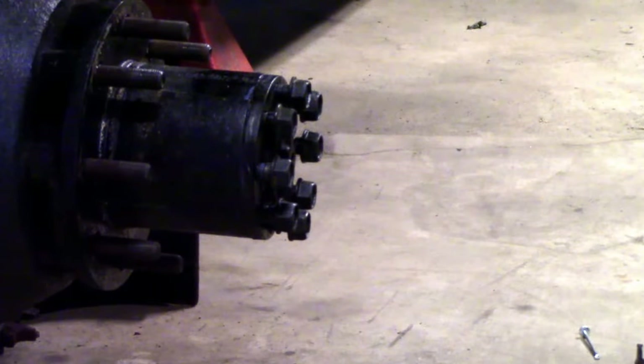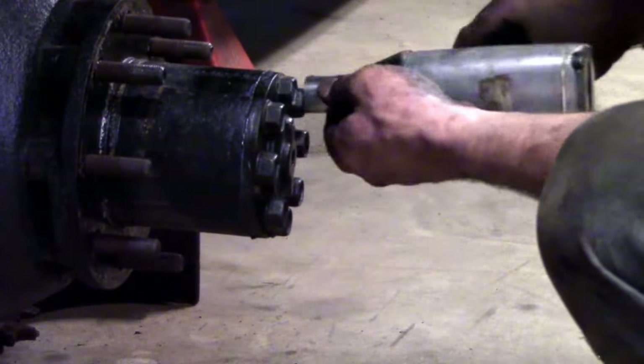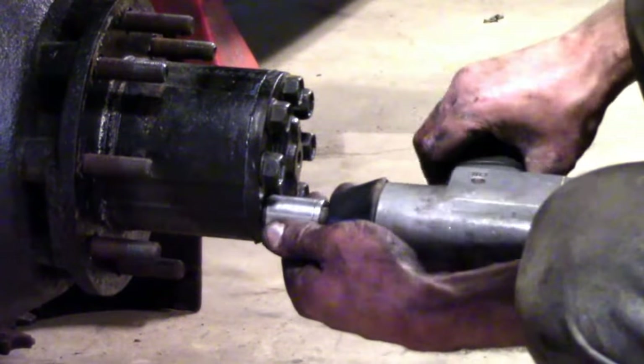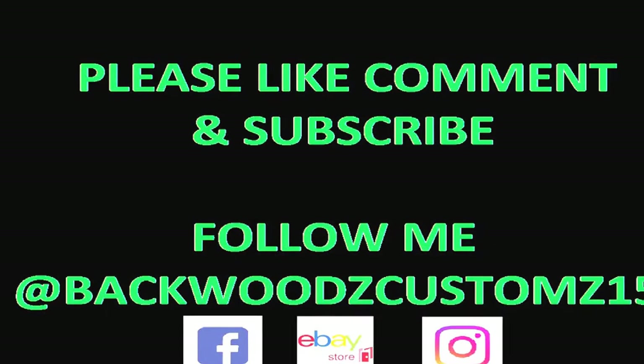Basically that's all it is — it's just like doing a two wheel drive pickup truck, just a little bit different taking it apart. I hope this helped you guys out. Hopefully I will see you in the next video. Stay tuned, hit subscribe — we always have new stuff coming out.